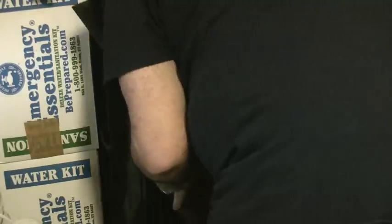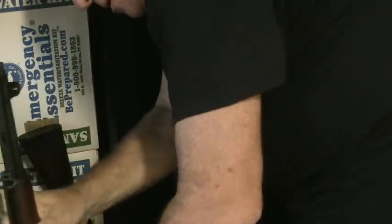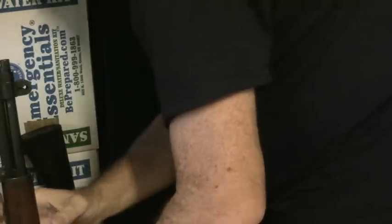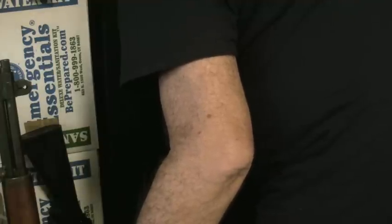Okay, I know it's in here somewhere. Let's see. Wait, is this it? No, the K-47. No, that's not it. What about this? No, wrong water. Hold on. Let's see. Ah, here we go. I knew it was in there.